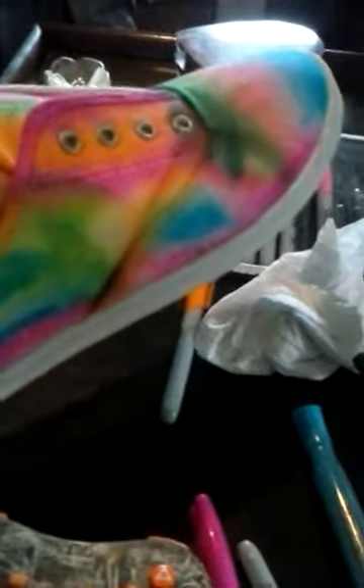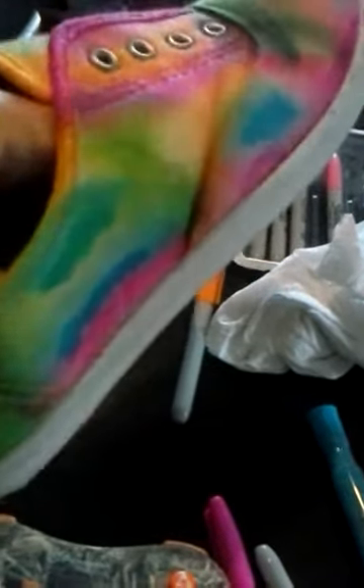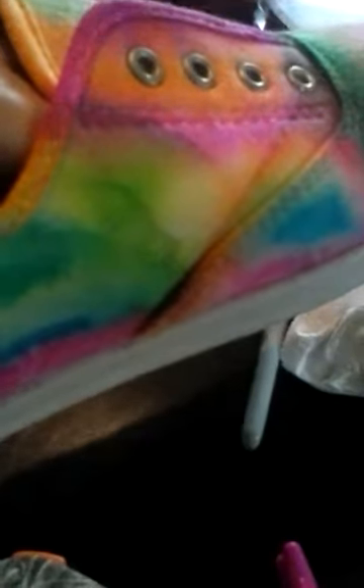I added more color into the areas where some of it bled a little. Once the alcohol dries I'll add some more color so it blends better. I'm really liking how they're turning out so far — they'll definitely be eye-catchers. Let me get this shoe finished and I'll show you the finished product.